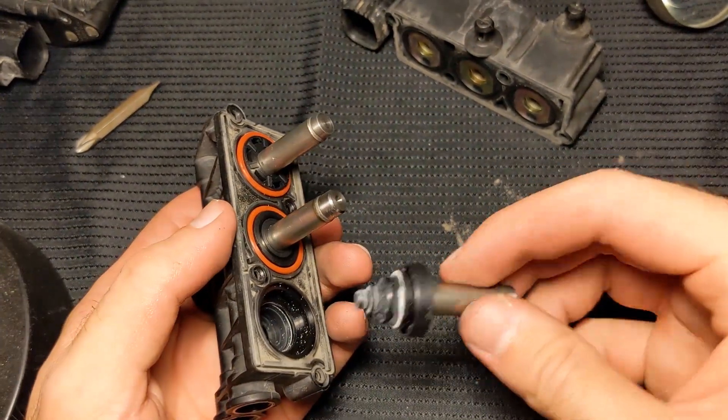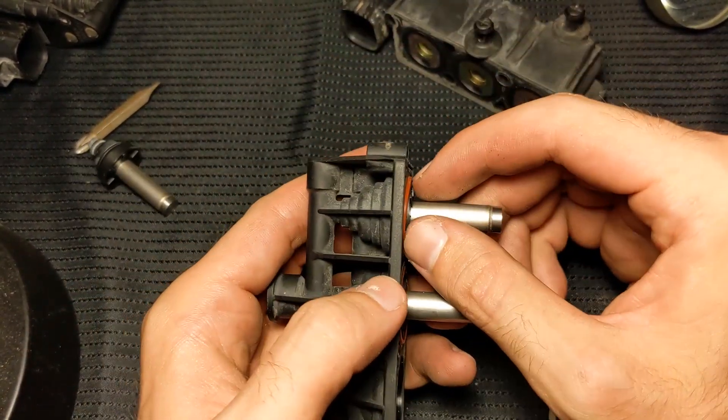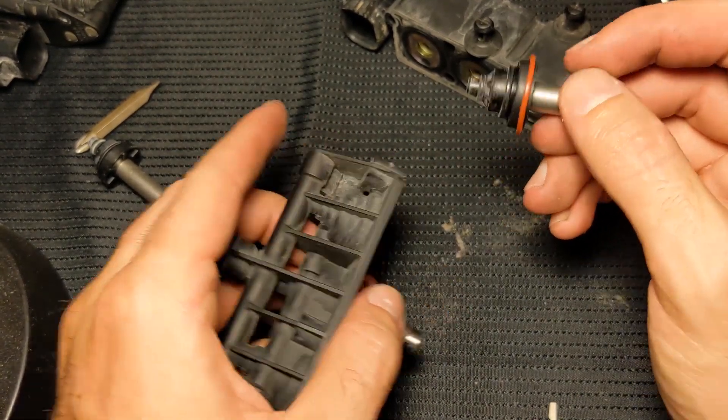I did it on the bottom one too and I lost the orange o-ring — it's probably on the floor, but it's okay because I'm getting a new one anyway. When a solenoid is stuck, it's not the outer body pulling out that's the issue — the problem is more internal.